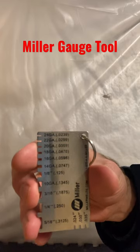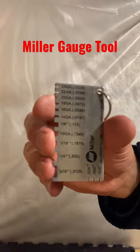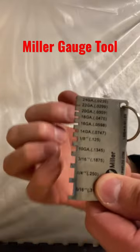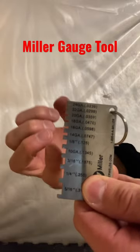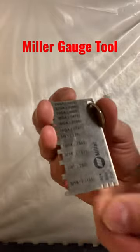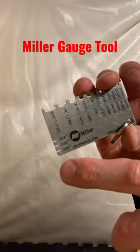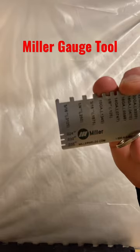This is a great tool if you do welding or metal fabrication. You simply slide the gauge tool on the edge of the sheet metal that you're trying to determine what thickness it is, and it tells you what thickness it is. Also, if you're trying to determine what size welding wire you've got, the gauge has that here as well.